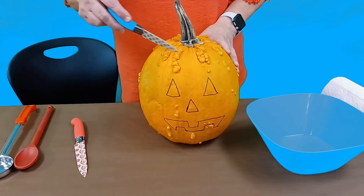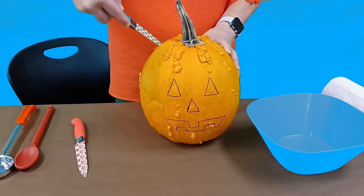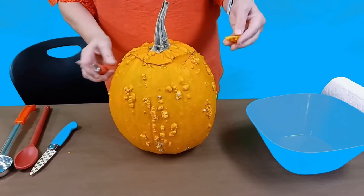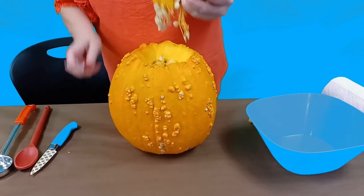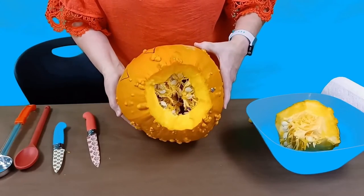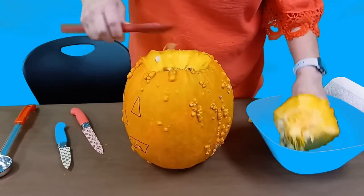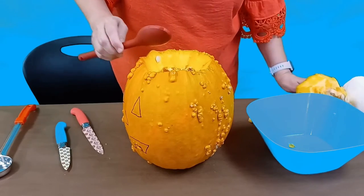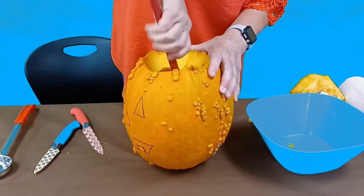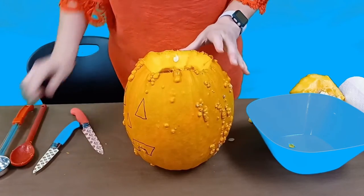We're going to first start by cutting a little hole in the top — probably about an inch and a half in diameter. You can adjust that as you go along. So now we've just about got the top off. You can see how stringy our pumpkin is. That's what we've got to scoop out. Don't feel bad about sticking your hands in there and just pulling those strings out and carving the sides a little bit.